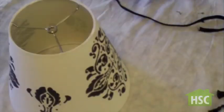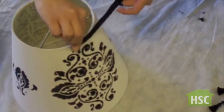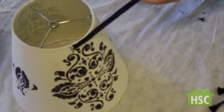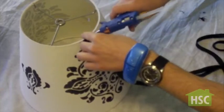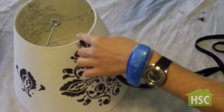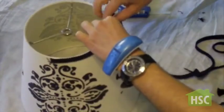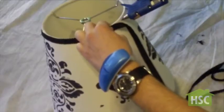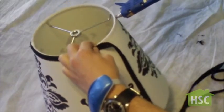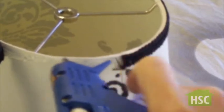With a hot glue gun, add a dab of glue to the top rim of the shade and start adding the fabric ribbon. You can also use fabric tape in place of the hot glue gun. Just apply a thin coat of glue — don't overdo it, you don't need much. Then just snip off the end with a pair of scissors.